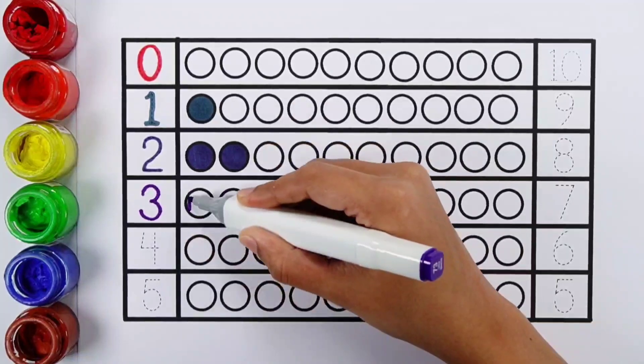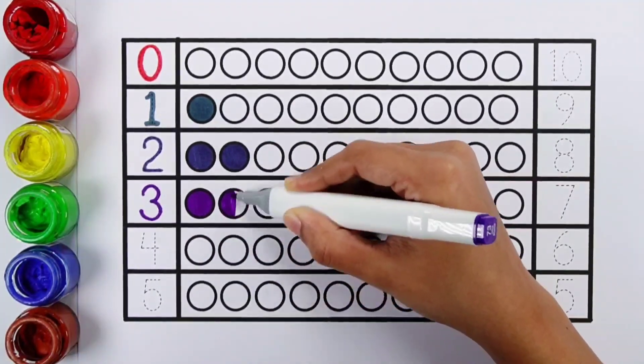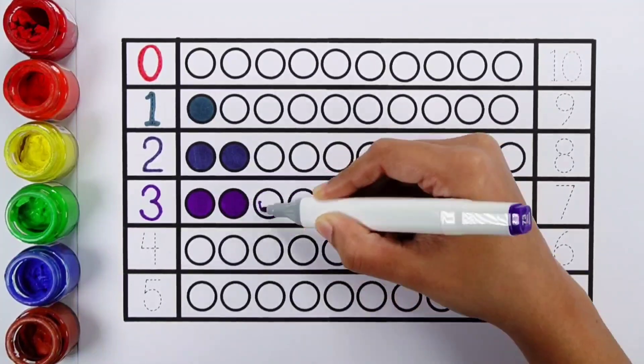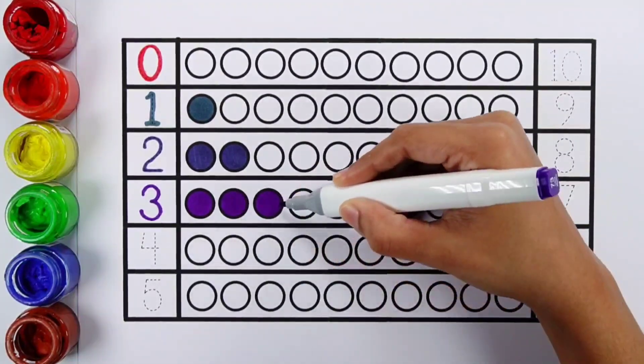Number three. One, two, three. Three balls.